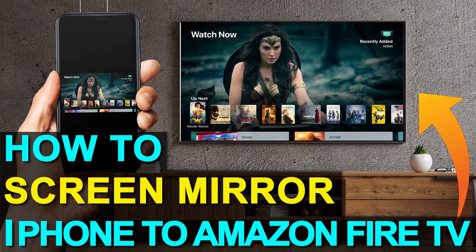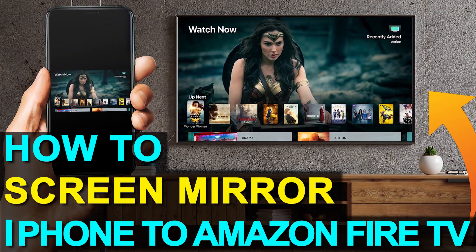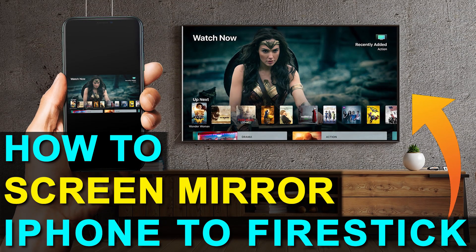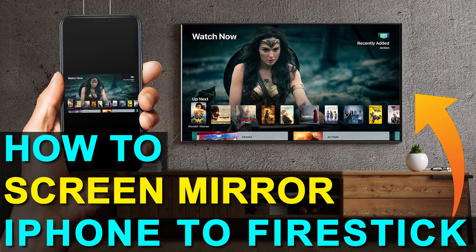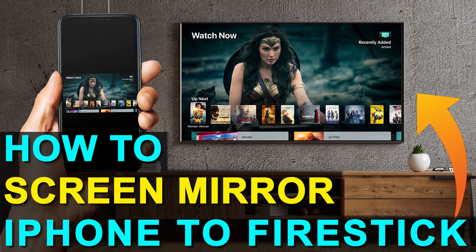In today's tech video, I'm going to show you how you can screen mirror your iPhone to your Amazon Fire TV. Hey guys, Juan here. Thanks for stopping by my channel and checking out this video. I'm going to show you the easy way to get anything that's on your iPhone mirrored over to your TV.